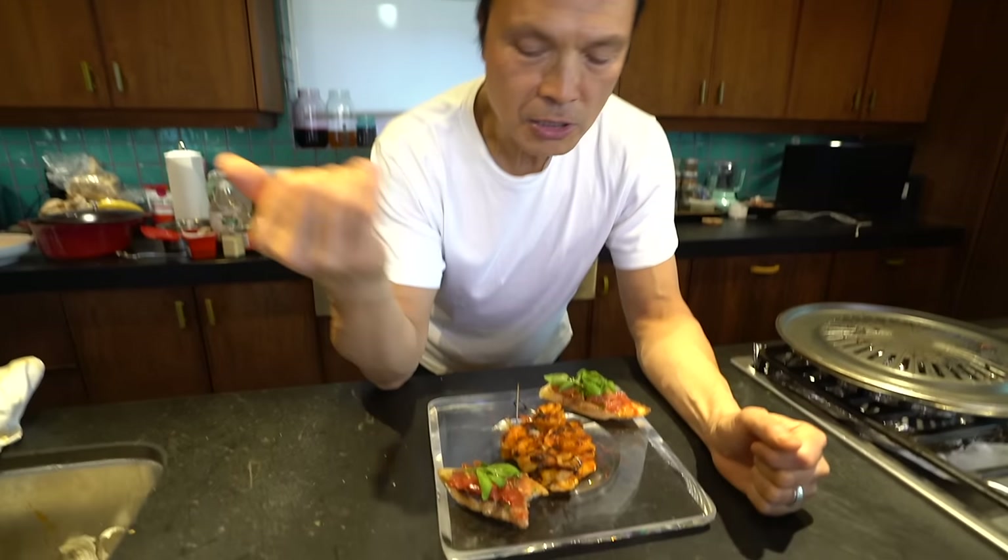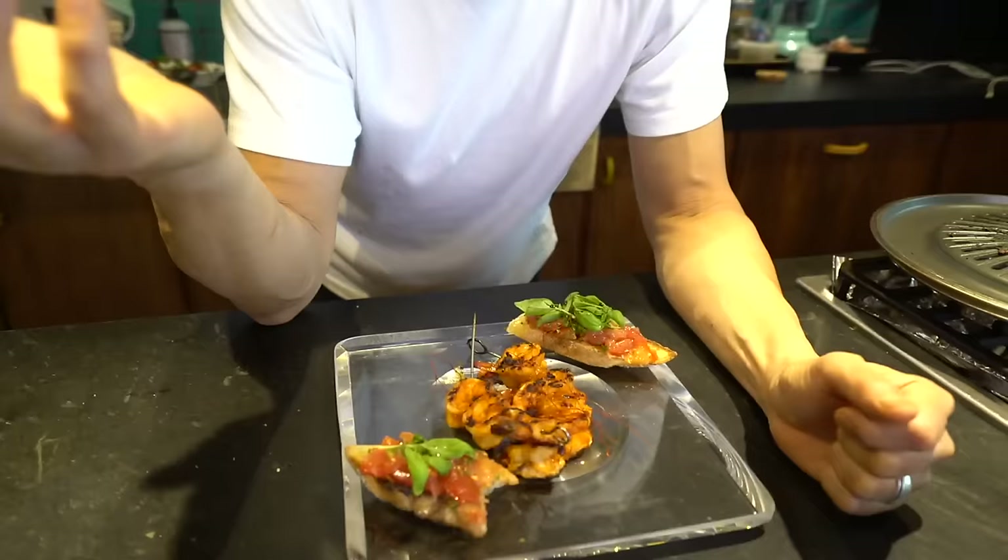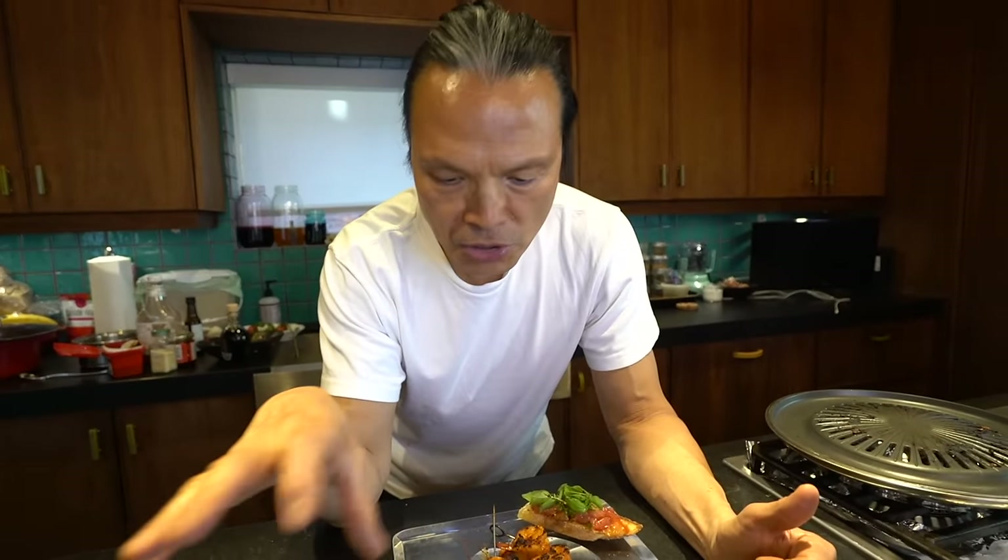You know what's so great about this dish? Eating it at room temperature is the best, because you can make this for a party. You don't have to stay all night in the kitchen — just put it on the table on a platter with the crostini next to it.